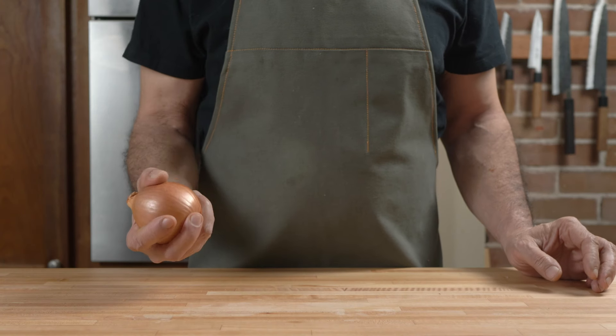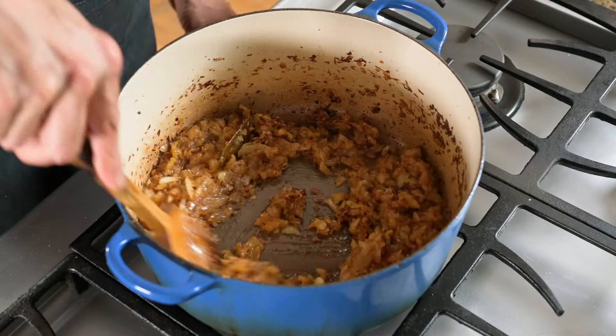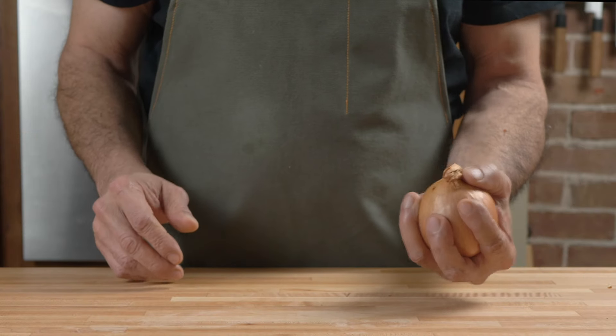This is the great time suck of Indian cooking. Don't get me wrong, onions are important, but they take time to chop and brown, so if we want to make curries fast, this is where we need to start.